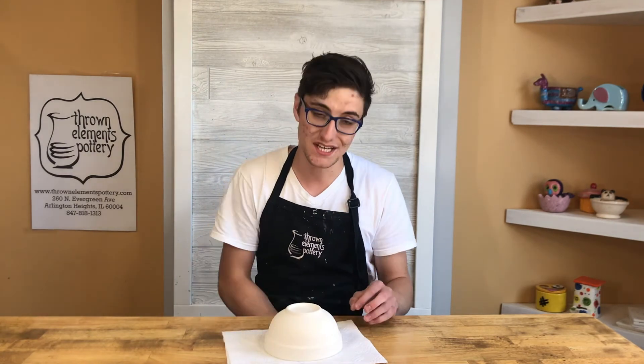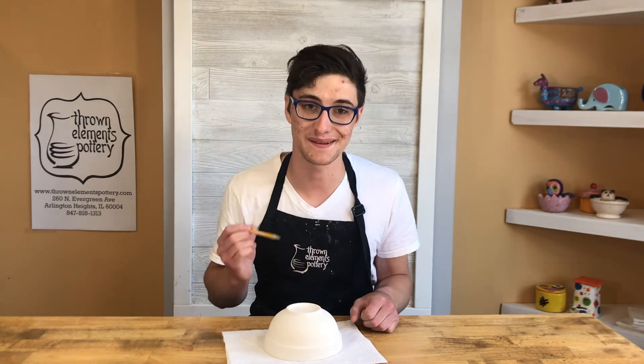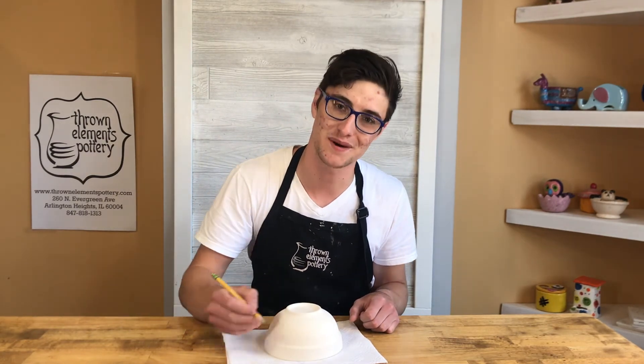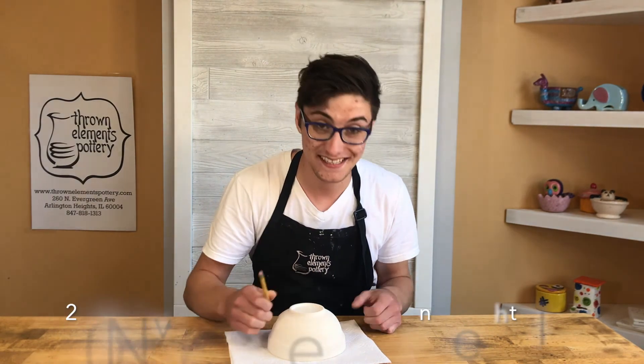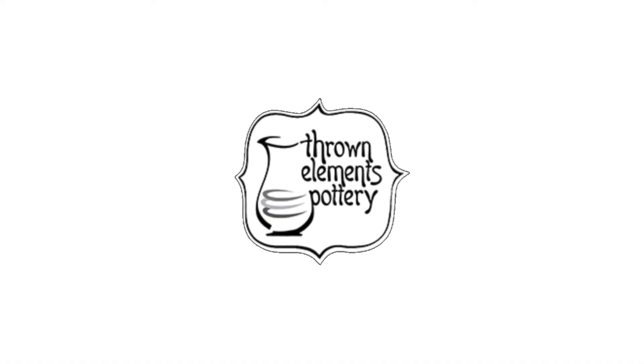Now that your bowl is completely dry, all that's left to do is write your name on the bottom. We're going to take our soft bed of paper towels again, take our bowl and flip it over. Then using a pencil — not a marker and not a pen — we're going to write our full name on the bottom of our piece. And we're done! Now all you've got to do is drop it back off at Throne Elements Pottery so we can fire it. We'll see you next time!